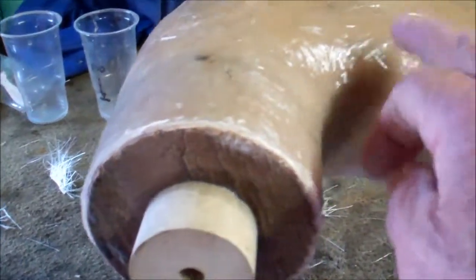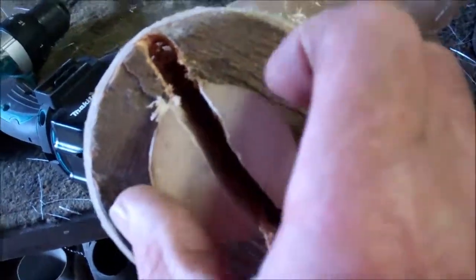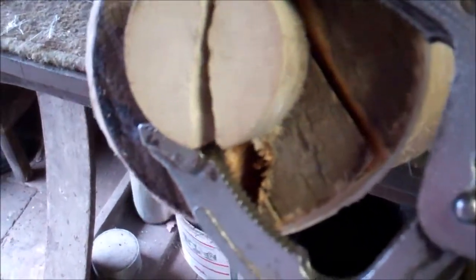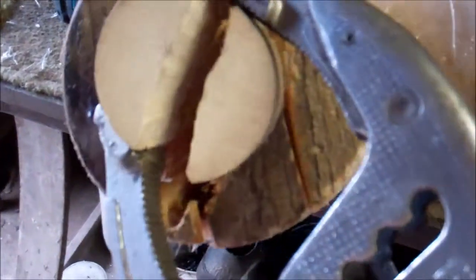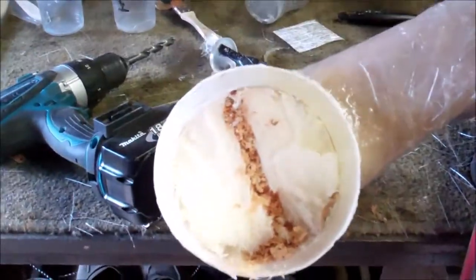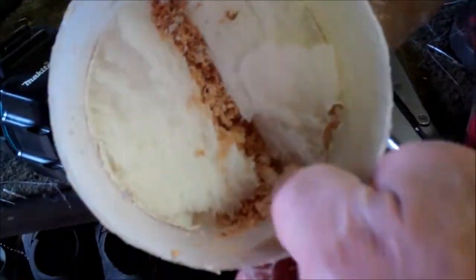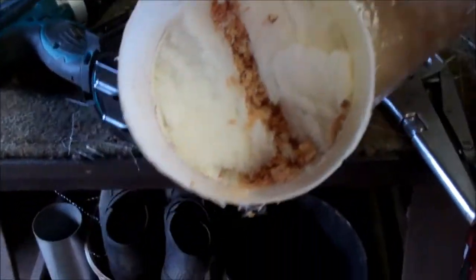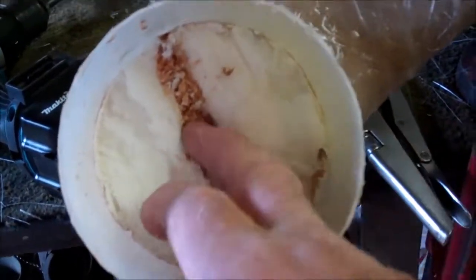I think I might get this piece of wood out now before I put the next layer on. I've drilled some holes across the wood and now I think it'll come out.